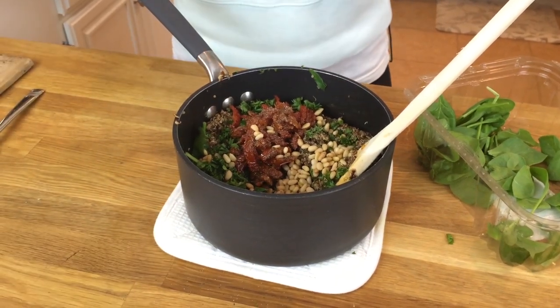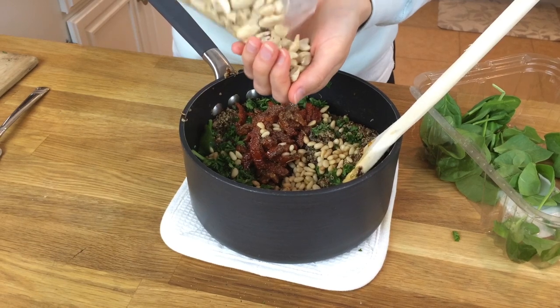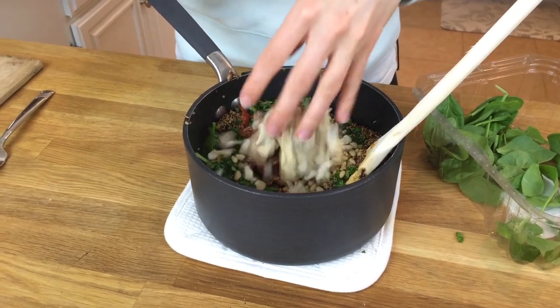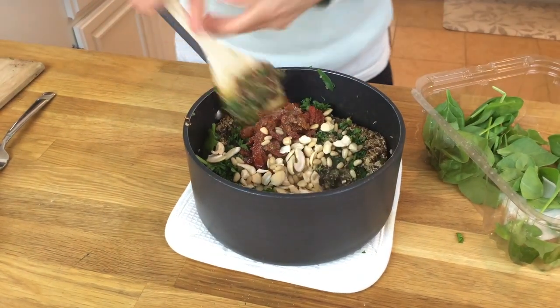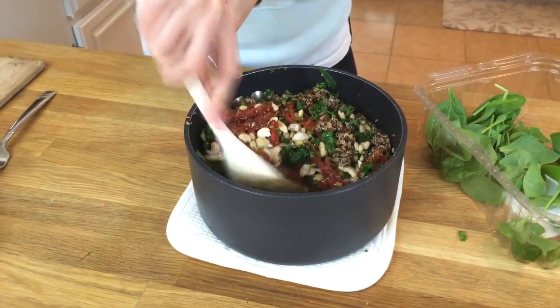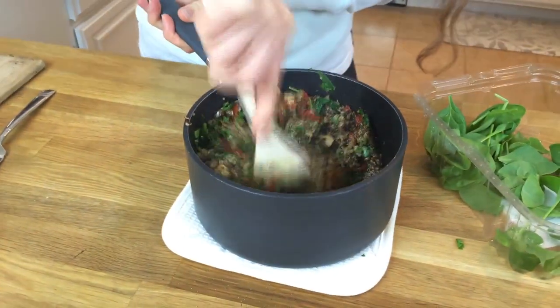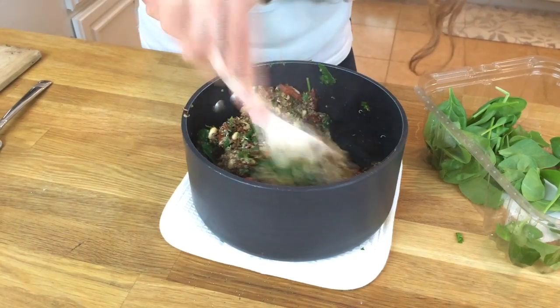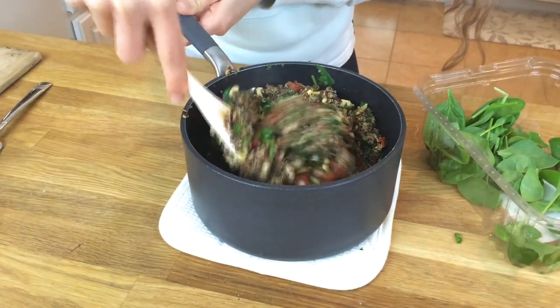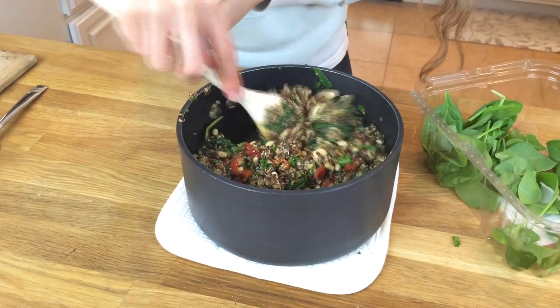Just to spice things up a little more and add a bit more crunch, let's add a quarter cup of cashews. Mix this all together — just look how bright and colorful this looks! It's nice and healthy, it's nice and tasty. Now we just need to wait until our acorn squash is ready and then we can stuff it.